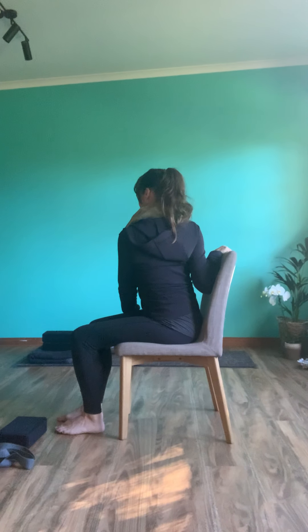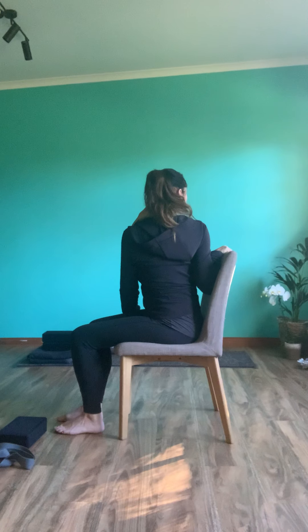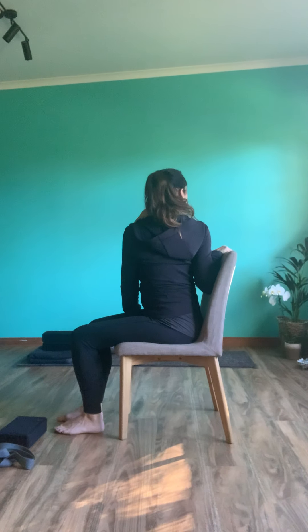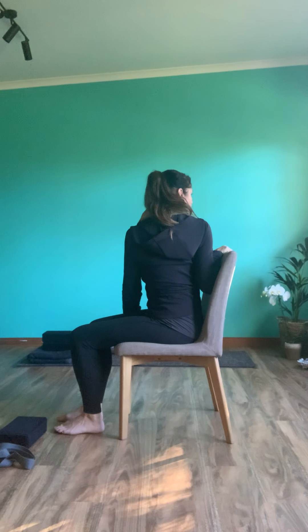Knees straight, head straight — inhale to lengthen, exhale to turn. Three more breaths: inhale, exhale. Two more breaths. Remember to let the belly push out and pull in.